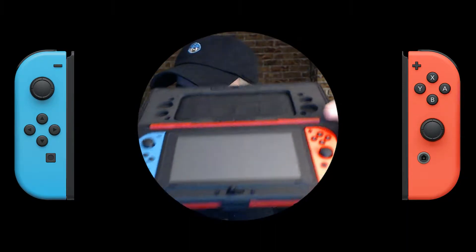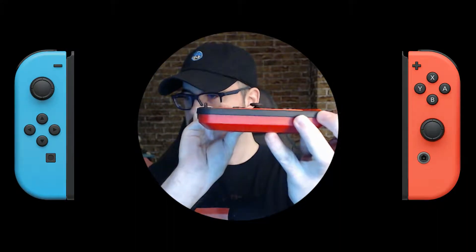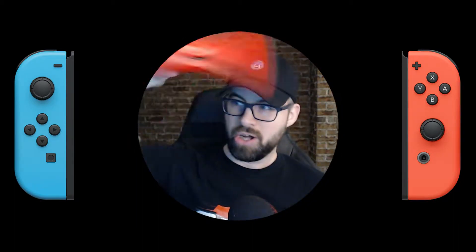It's in there now. See how it sort of lays flat, but the Joy-Cons stick up. When you close this, those holes we saw hold everything in place. It's not moving, man. It's not moving. And that's what I love about this case. This thing is solid. It's wonderful.